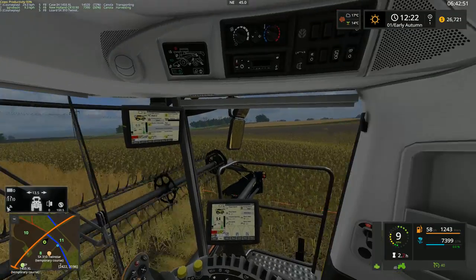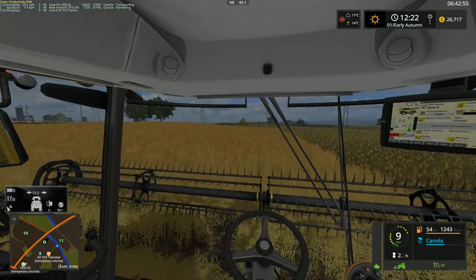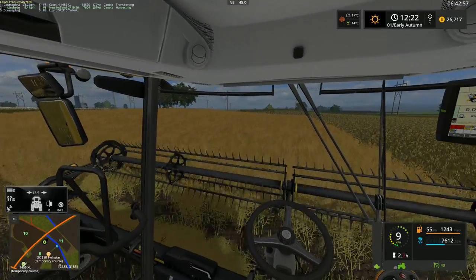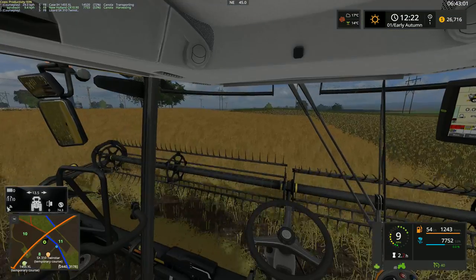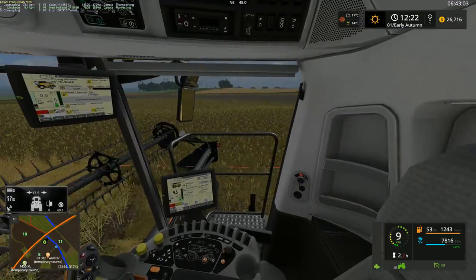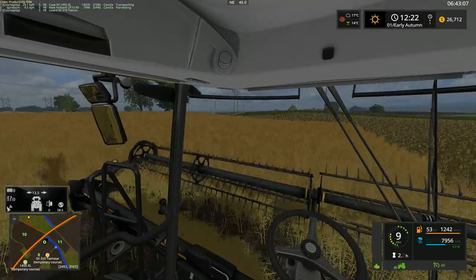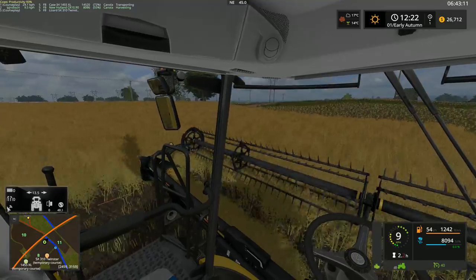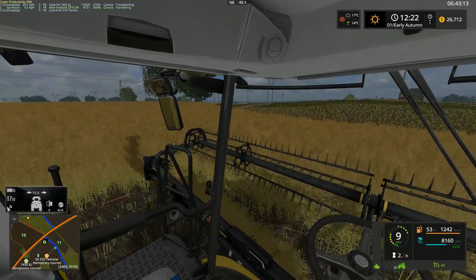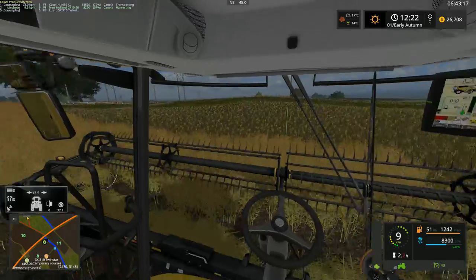I think all of that side is done. All of this side is almost done — I think there's a little bit in the bottom corners that need to be done yet, just a little bit though, not too much. As I mentioned in the previous episode, we do have some grass fields that can be harvested as well, so I might get our mower started on that soon.